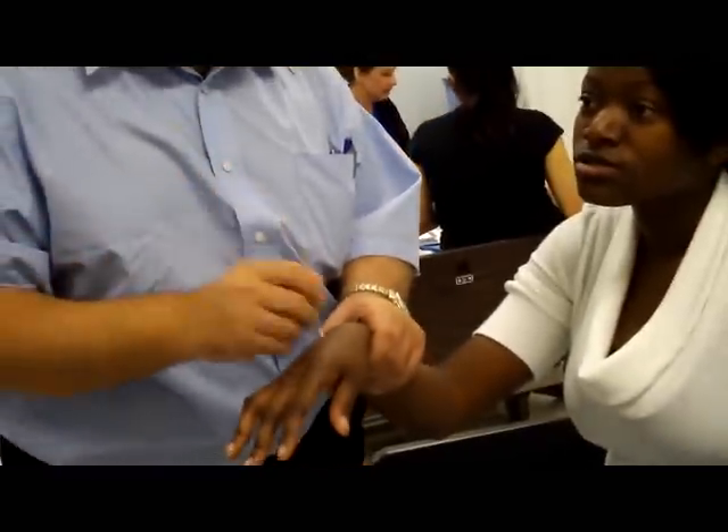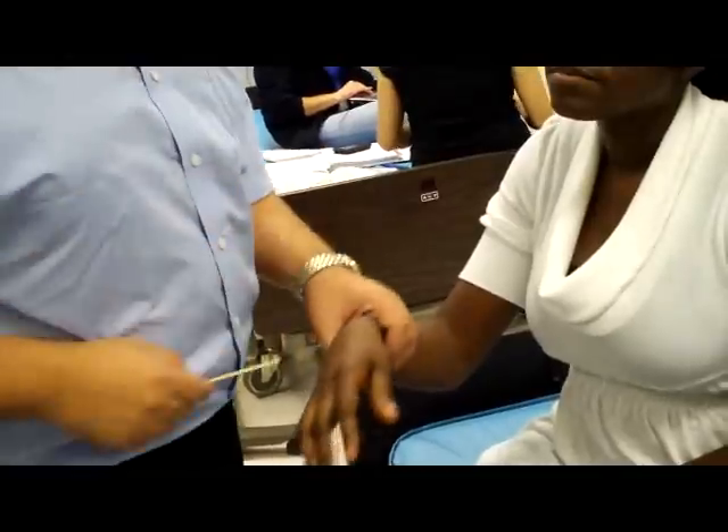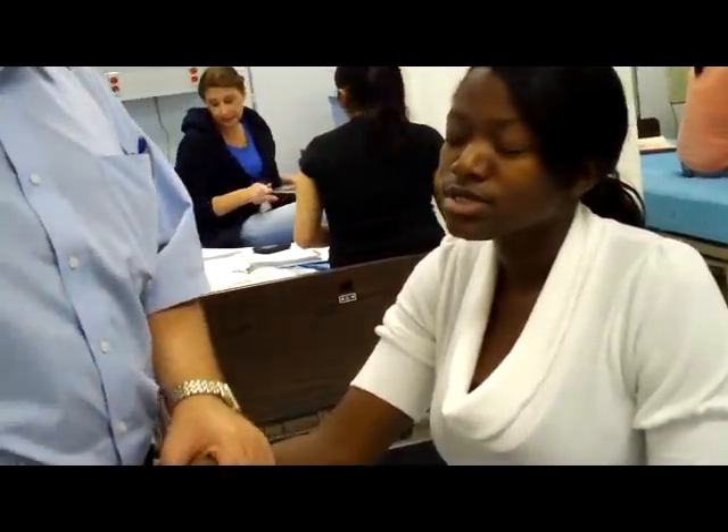Assistive vision can differentiate between sticky or not sticky, dollar sharp. Close your eyes, ma'am. Is this sharp or dull? Just dull.